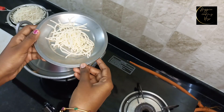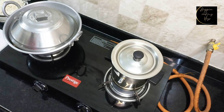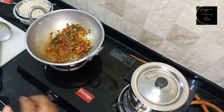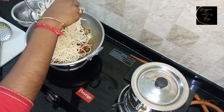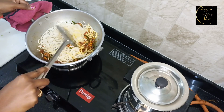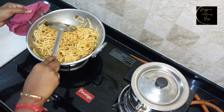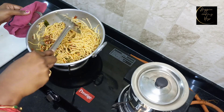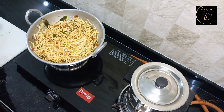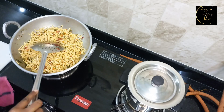If you want, you can eat the noodles in the middle — eat a little bit. Let's mix the noodles. Now we will mix the noodles. I will add some tomato ketchup.